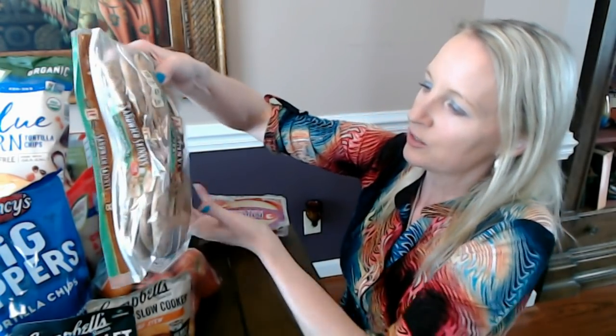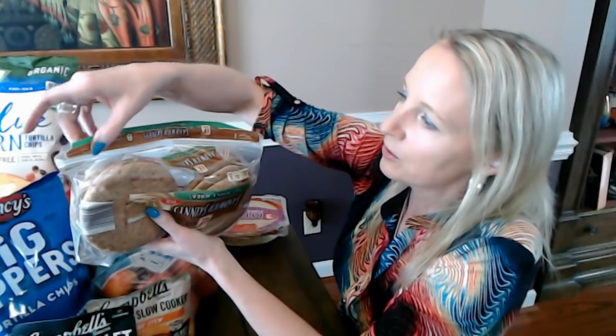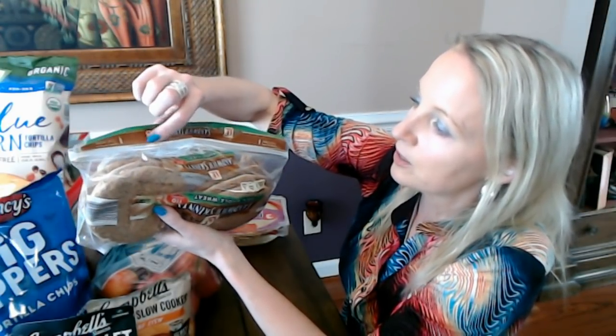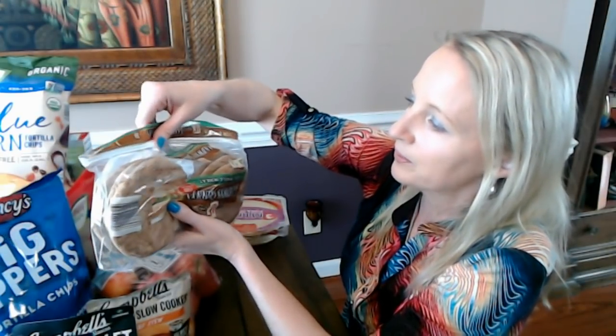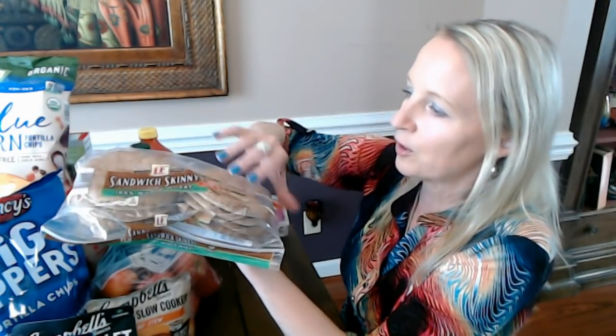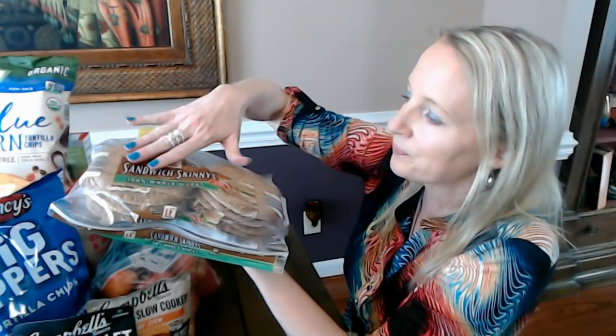This packaging is great — up here you have a zipper seal. You tear off this perforated strip with the green on it, open the zipper seal, take out however many you want, and then seal it back up. These are great for a quick little chicken sandwich or whatever you want. I've even used them to make grilled cheese before — it's not bad, actually pretty good.